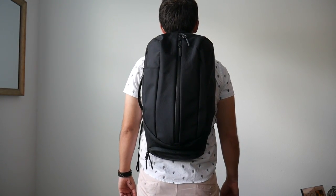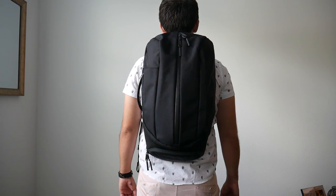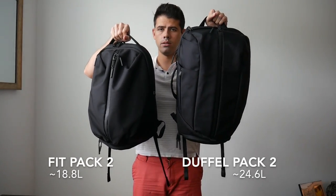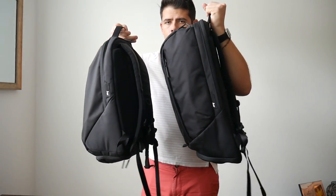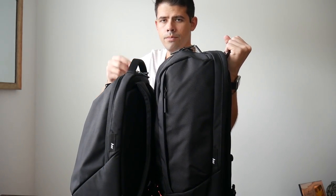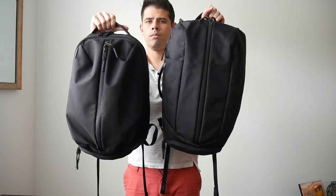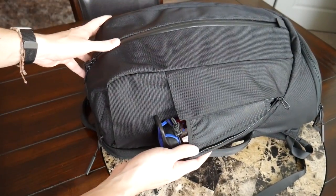Even when it's full it doesn't look bulky or out of place as a daily bag. For size comparison, the Fit Pack 2 is about 18-19 liters versus the 24 liters offered by the Duffel Pack 2. If you just need something for daily carry with maybe one outfit, the Fit Pack 2 is a great option. But if you need a little bit more space or organization, the Duffel Pack 2 adds some extra organizational pockets and a water bottle compartment.